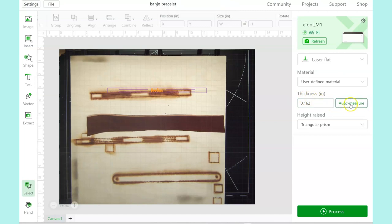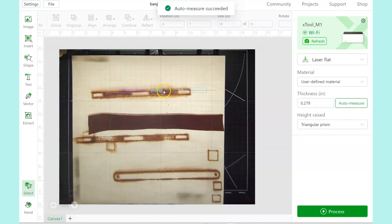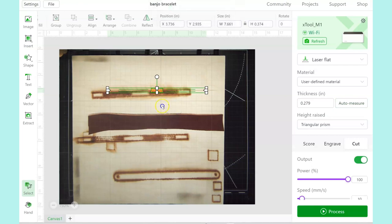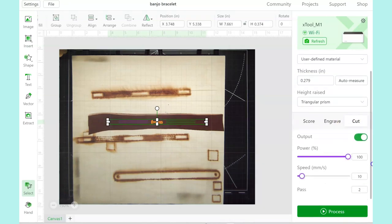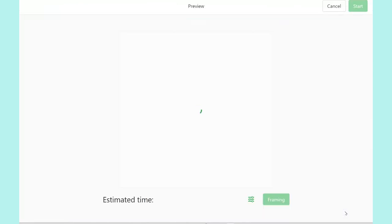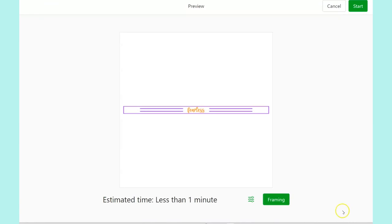Since I'm using my own leather and not an X-Tool leather, I'm going to use auto measure. I actually have this piece of leather set on a thin piece of plywood, and that's raised up also. The plywood gives a nice stable surface to support the leather the whole time it's being engraved and cut. Then I'll drag the bracelet design down so it's on top of the piece of leather. The engrave power is going to be at 30 and the speed at 80. The cut setting is going to be power 100, speed 10, and just one pass. Then I can hit process, click start, and hit the start button on the machine.